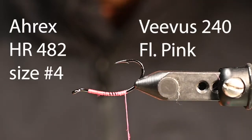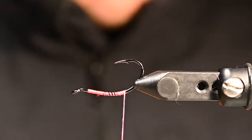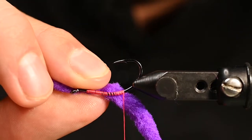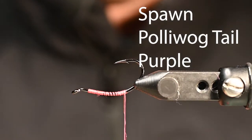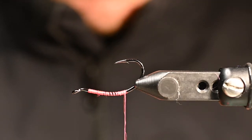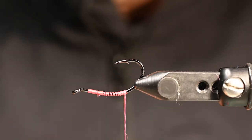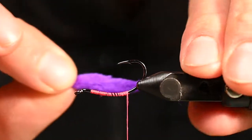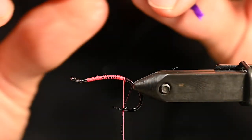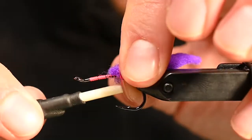In the vise we have an HR 482 size number four, and we are going to use a lot of Spawn polywog tails this year for coho. This is an awesome product — super durable — and it is going to kick like crazy and drive those big coho mad. We have them in both purple and pink, two super ideal colors for fishing the rivers here in southwest Washington. We also have a Vivas power thread in fluorescent pink.